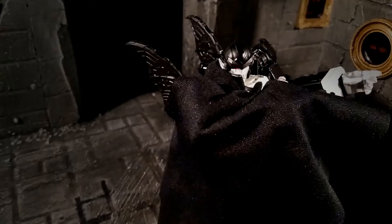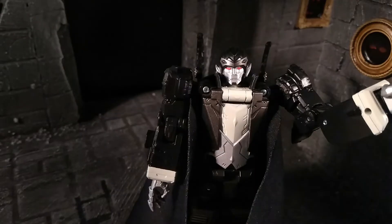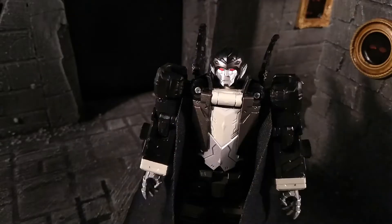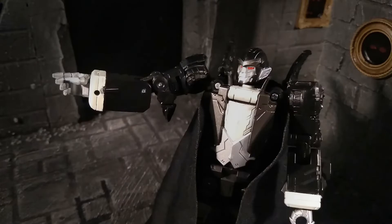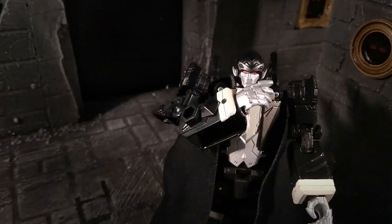Welcome, my friends, once more to the Tomb of Draculus. For today's review, we have a Lord of Darkness equal almost to myself. All the way from the 1980s, I give you Skeletor. Though more specifically, the Masters of the Universe Masterverse Revelation Skeletor. That is one hell of a name, but to be fair, it is one hell of a figure.